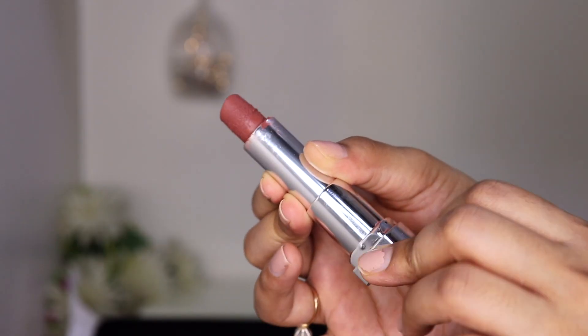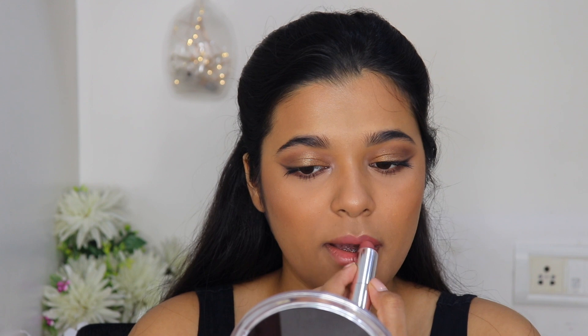Now for lipstick — I have four Maybelline lipsticks but I really love bullet lipsticks, so I'm not doing liquid lipstick today. With this look I think a nude lip would look great, so I'm using my favorite Maybelline lipstick from the Creamy Matte collection in shade Nude Nuance. These lipsticks are incredibly affordable, retailing for only 299 rupees, and the formula is great.